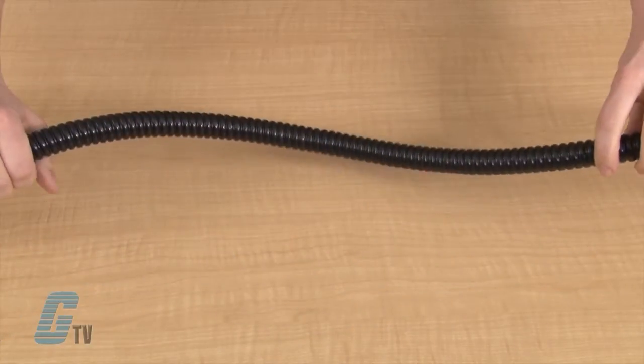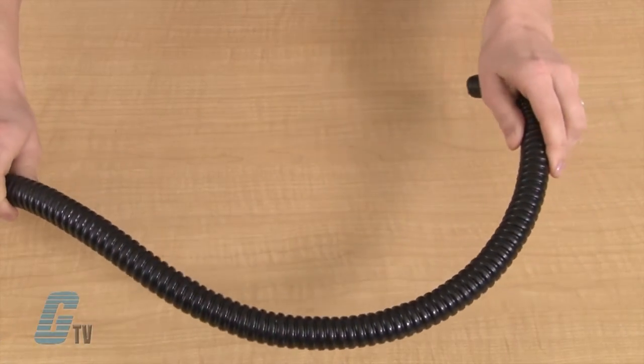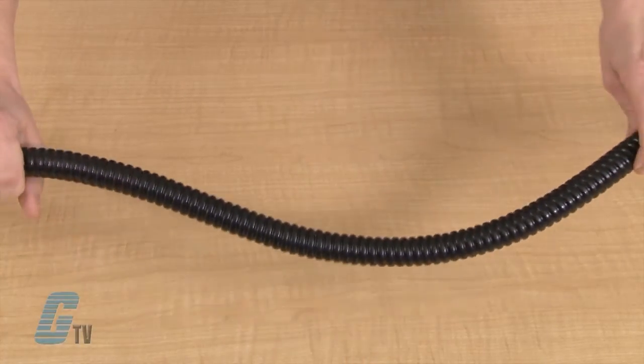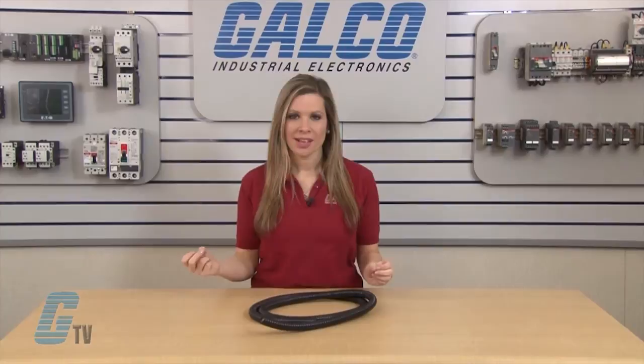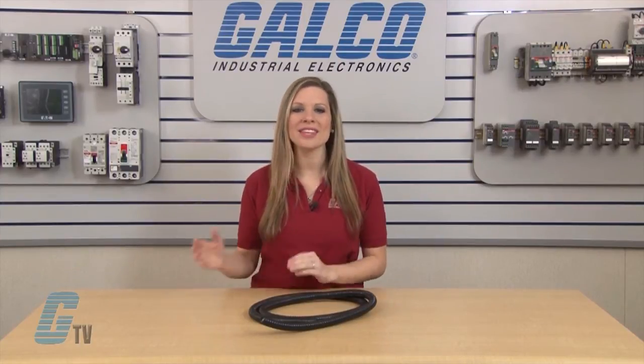Trade sizes range from 3/8 of an inch to 3 inches. This metallic flexible conduit is suitable for use in both static applications where a tight bend diameter is needed and in dynamic use, such as machine centers and robotics. The inside bend radius in static applications is up to 6.5 inches, with the dynamic size up to 25 inches.